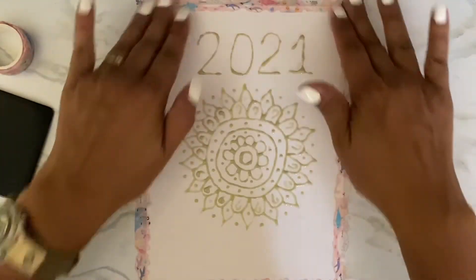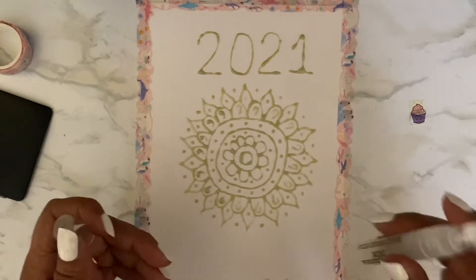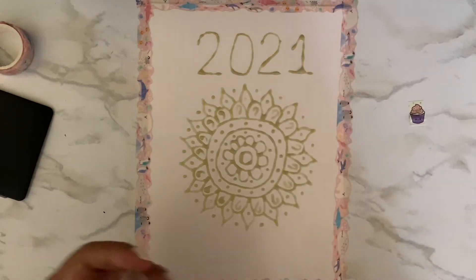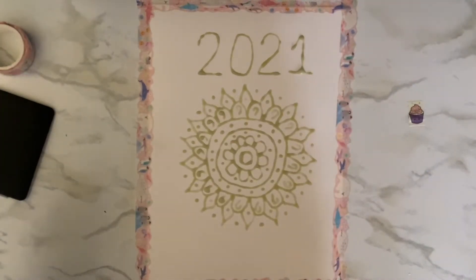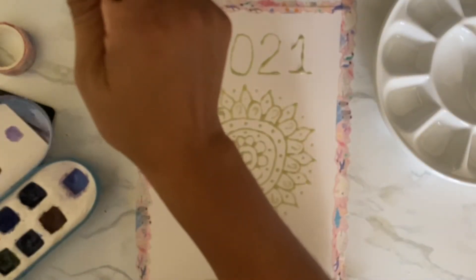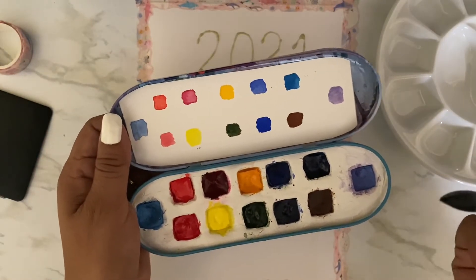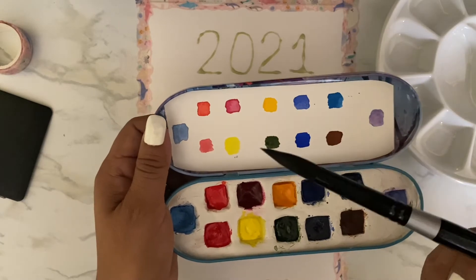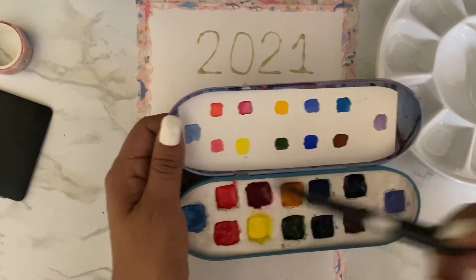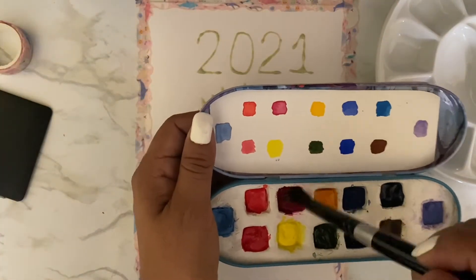Now I'm going to spray it. This is just a sprayer that I got at Michael's — it's a mini mister. I'm going to mist it so it's wet and then use my watercolors. I don't know what color I want to start with. I think I want to start with maybe... actually do I want to use this big brush? Yes, I want to use it. I need a clean water container.